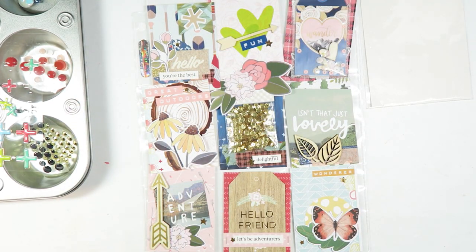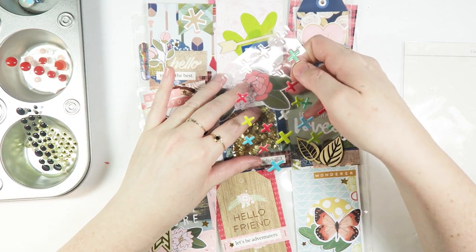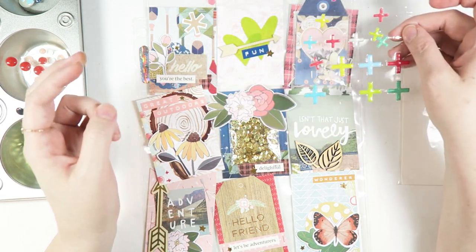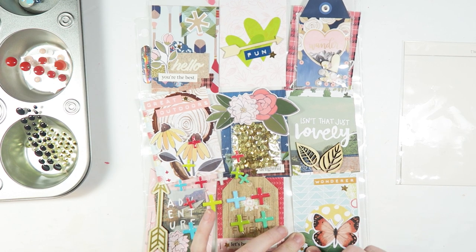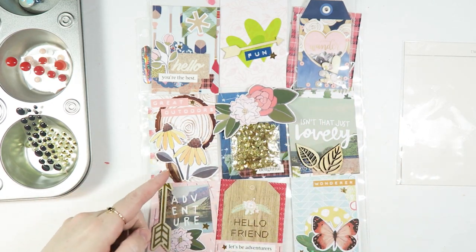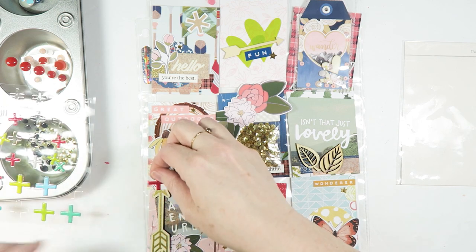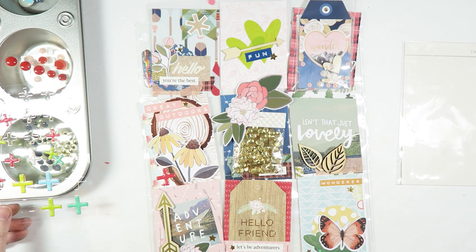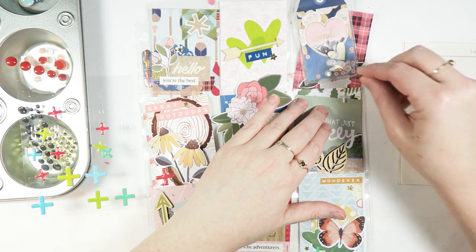Got all those — I think we're done stickering. So let's go ahead and add some of these little guys. I was thinking of putting some of the plus signs somewhere — the green one would go down here. You'll see there are little pluses on here already, so that's why I wanted to use some of them. They would kind of tie in the stuff. Like this little gray one — cute.